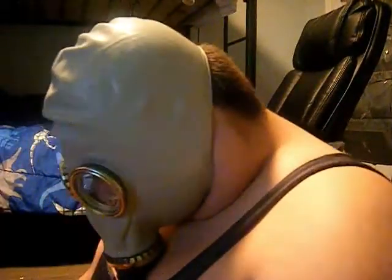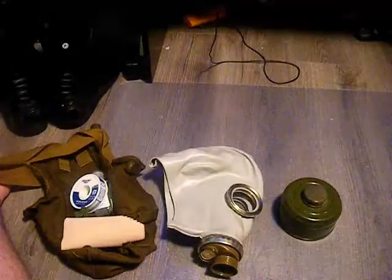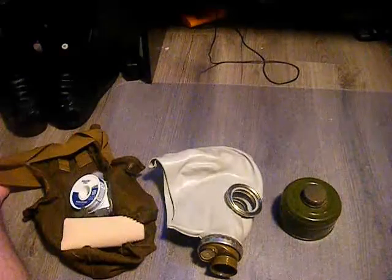Here I'm wearing the gas mask and I'm going to try to put on the filter with my head tilted back. Just to note — I did not inhale; I held my breath while doing this. It was very fun trying to keep myself from choking to death.